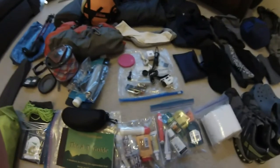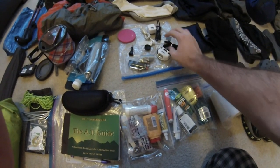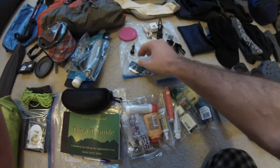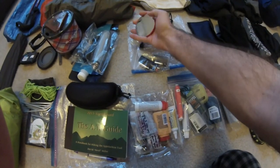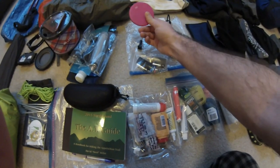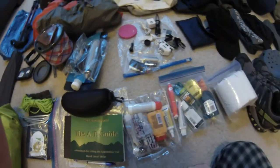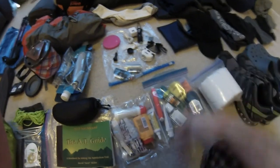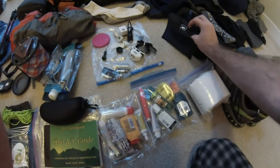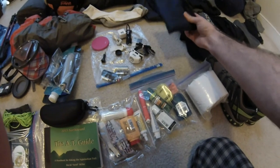Moving on to electronics: I'm going to be bringing my GoPro, which I'm filming on right now, the cables for it, a headlamp, duct tape, extra batteries. This thing's pretty cool — it's a mirror. And an extra battery charger which charged my phone about 50%, which is pretty cool. I also got this towel from REI — it absorbs eight times its weight and dries real quick. That'll be really useful when I'm out there.